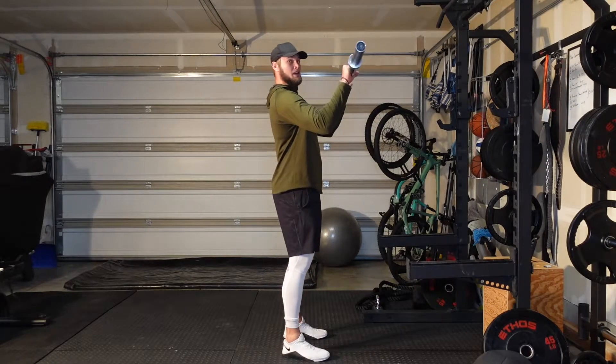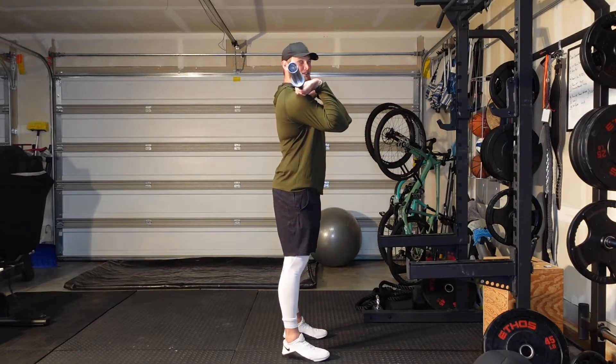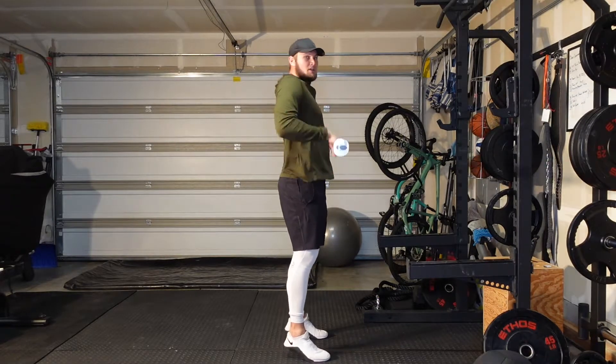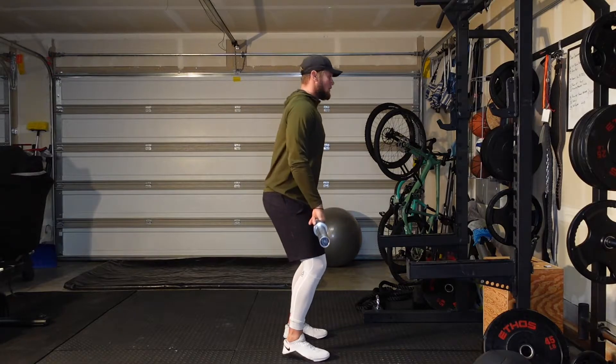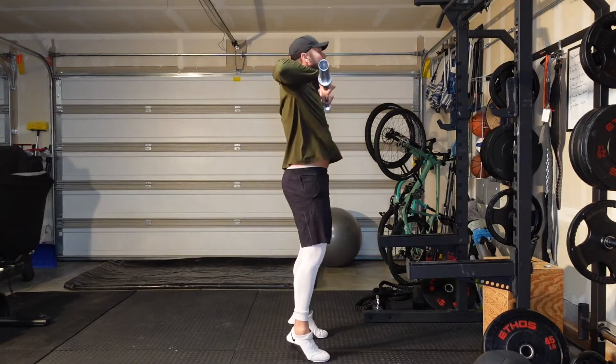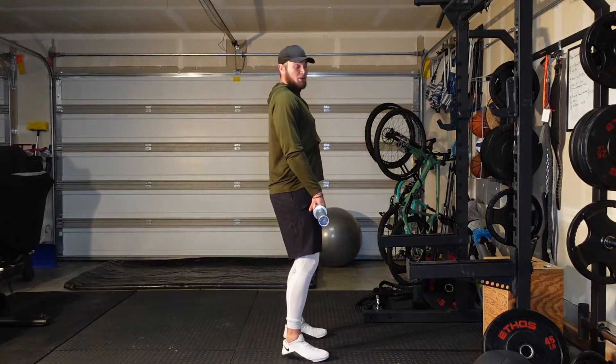Another very important thing when it comes to hang cleans is we do not want that bar coming out and back into our bodies — we're trying to keep that bar as tight to our body as possible. So when you're doing high pulls, we want to be pulling up into our body.